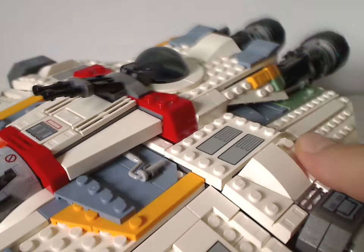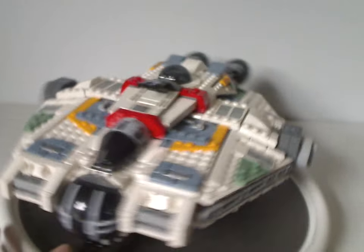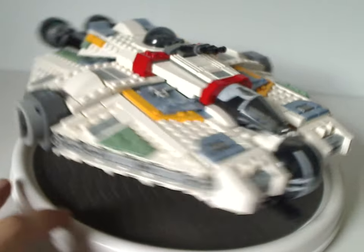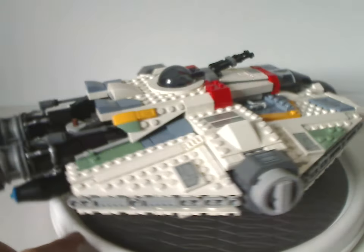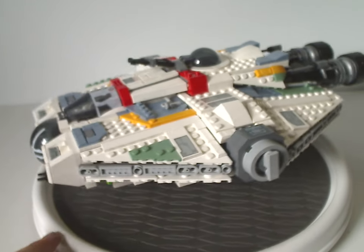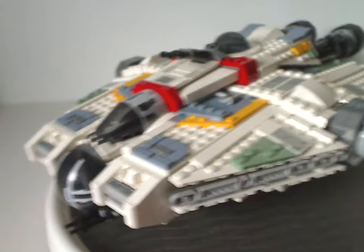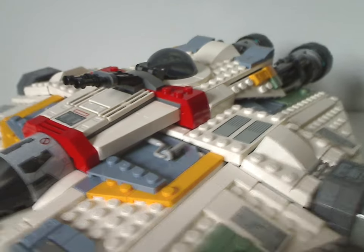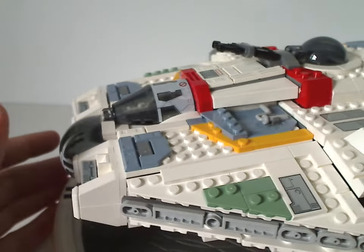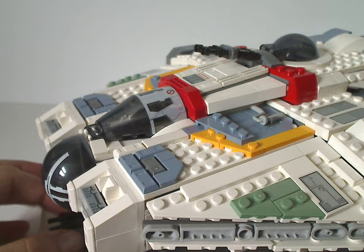And now, finally, onto the main course of the set — the Ghost. This is quite an iconic ship that we've never seen any remakes of since 2014, so great to see it here. Although there are a few spots that have been updated, which I'll soon go over. Some bits are almost similar to the previous 2014 version, but if you haven't bothered with that, this is your opportunity to get your own one.